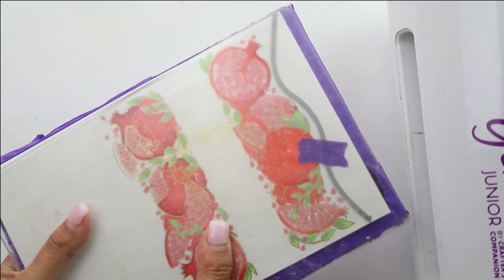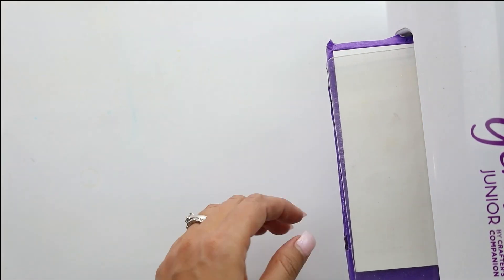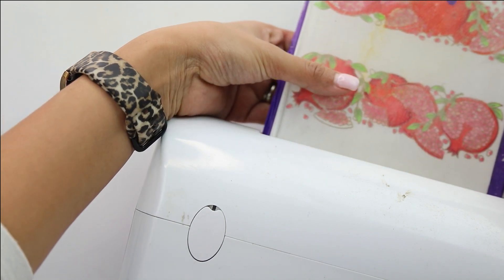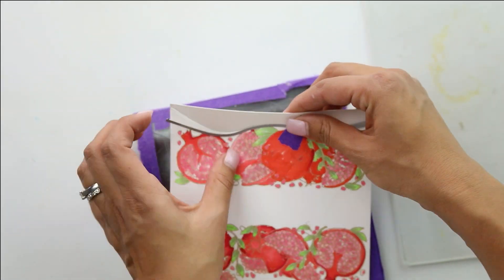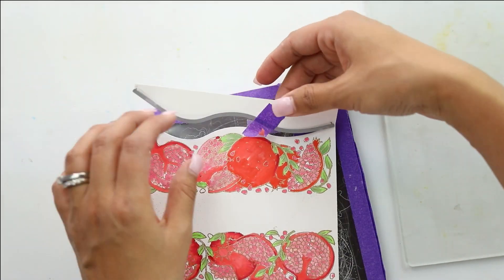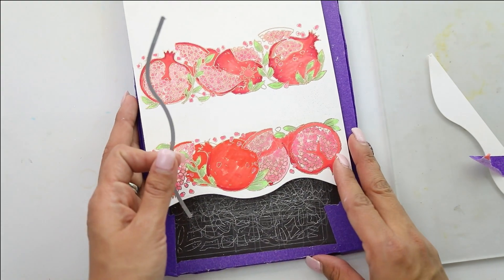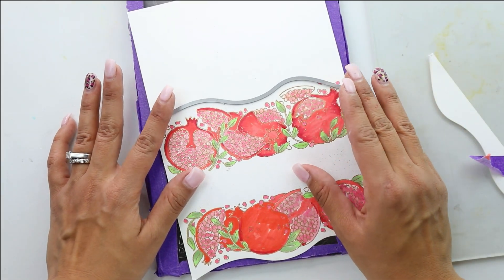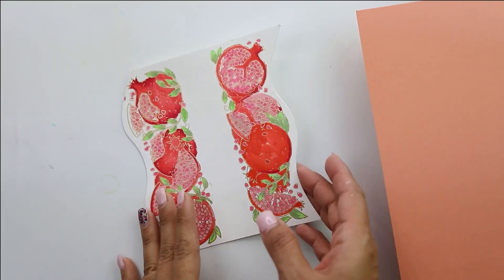I'm going to die cut it by running it through my Gemini, then do the same on the other side. Gently remove the tape so you don't pull up your Copic coloring or pencils. Then flip this around and do the same on the other edge — run it through the die cutting machine — and then we'll come back to start folding our gatefold card. The beautiful edges are ready to go.